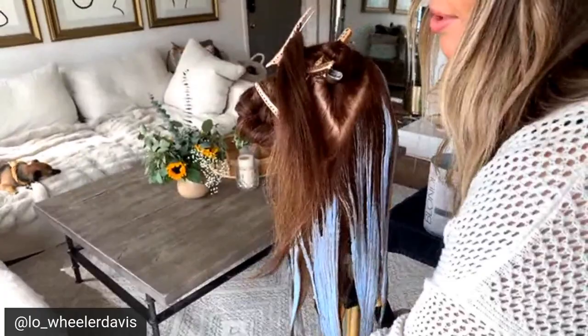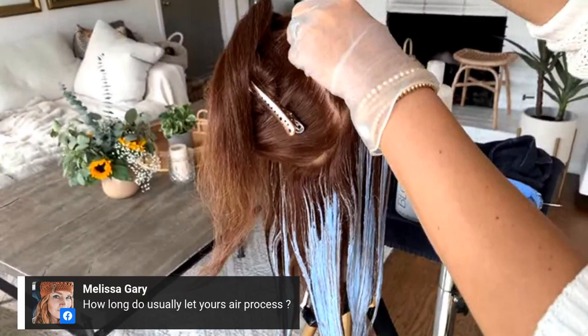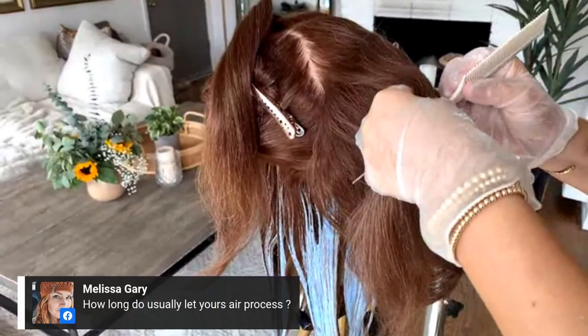Dollies are like impossible to smoothly show balayage because with a human client I would easily have her move her head and work together with me, creating a lot of ease with the placement. I wouldn't have to constantly fiddle around with the neck of the doll, but we're just having fun with this today and doing the best we can.